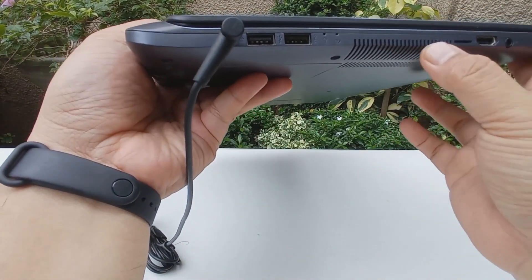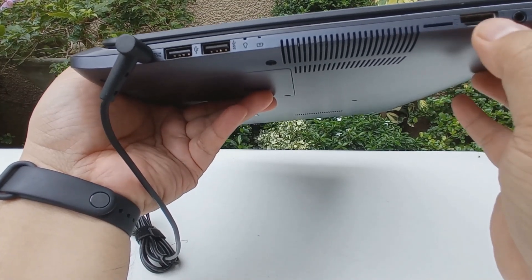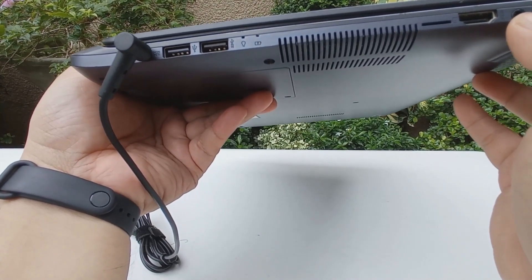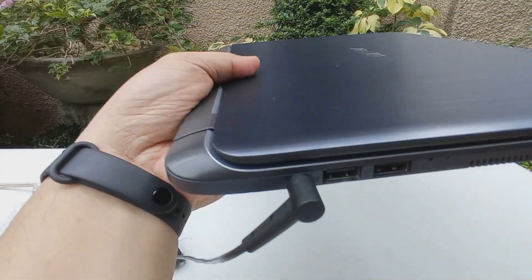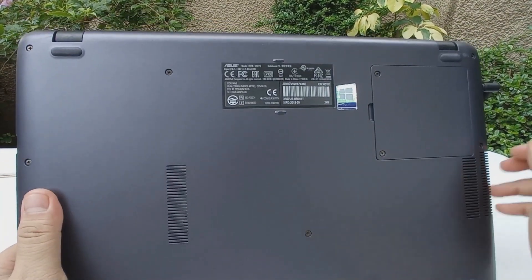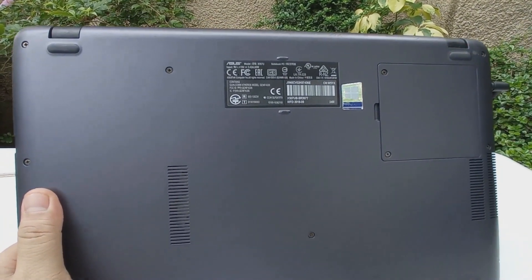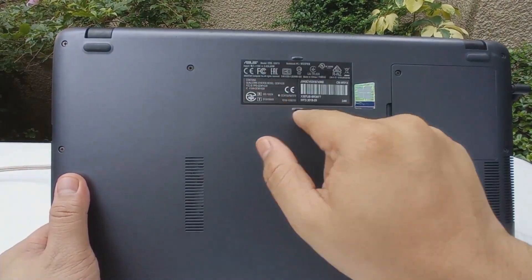There's also a battery indicator light, an air vent, a card reader, HDMI, and just one combined audio jack for input and output. That's what you get on the sides. At the bottom, before you buy any laptop on display, make sure you're checking the model number.